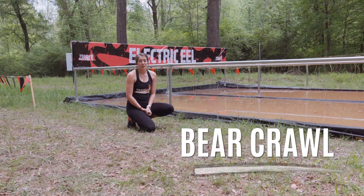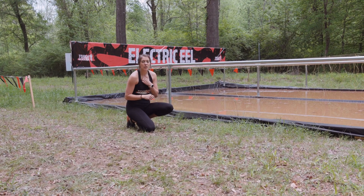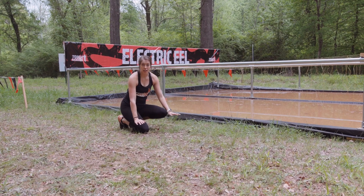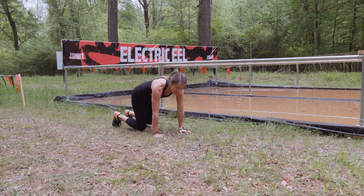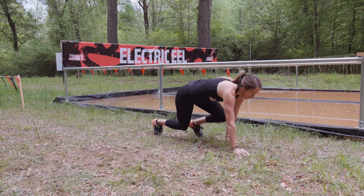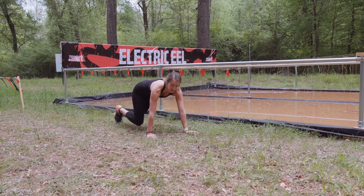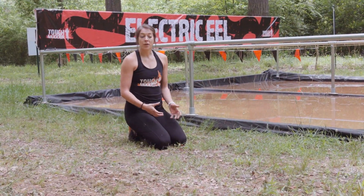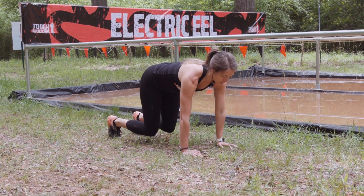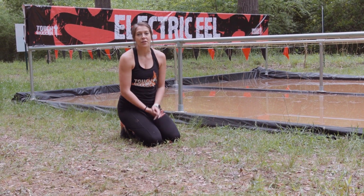Bear crawls are going to be another great exercise to help get us through this obstacle. Even though we're trying to stay low in this one, we still need that pulling movement with our arms to be able to get us through. So we're going to start in a tabletop position on your hands and toes. Knees are going to be off the ground. Keeping your hips low, you're going to walk forward with your hands and feet for a few steps and then walk backwards for a few steps. To modify the bear crawl, we're just going to get into a tabletop position on your hands and toes and then lift those legs, mainly just working on our core strength and pushing through our shoulders to keep us up off the ground.